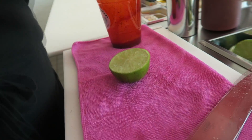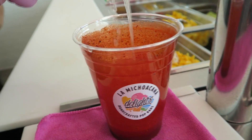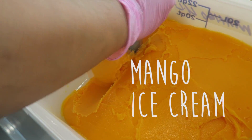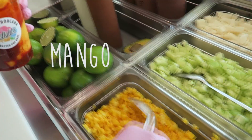We're going to grab a fresh lemon. Use only one side of it and squeeze it in. Then we're going to go ahead and get our mango ice cream and throw it in the cup.